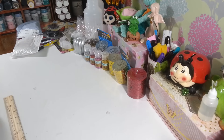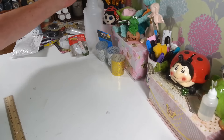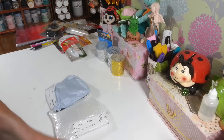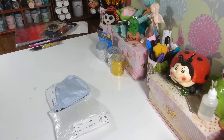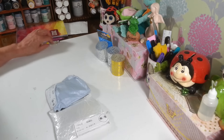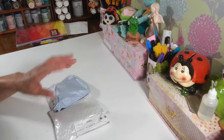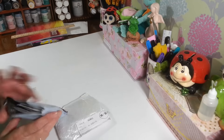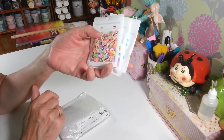That's everything from Dollar Tree. Now let me show you what I picked up from AliExpress — I'll leave the link below. You cannot beat the prices there for paper crafting. For metal die cuts you can get them for like a dollar or two, and it doesn't take long to arrive. It usually comes in a few weeks, much faster than Wish.